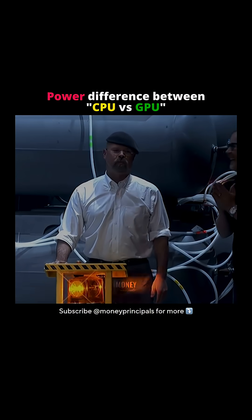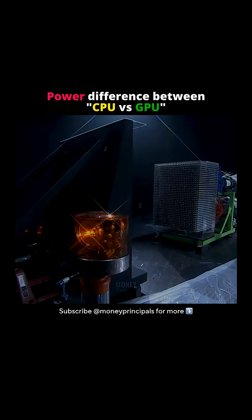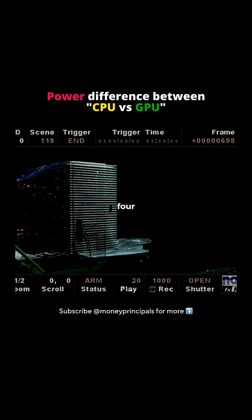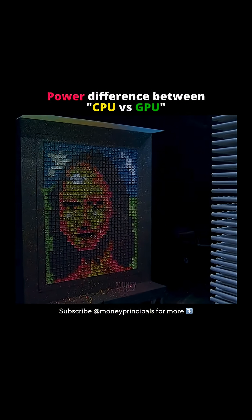GPU. Painting demonstration. And 10, 9, 8, 7, 6, 5, 4, 3, 2, 1!